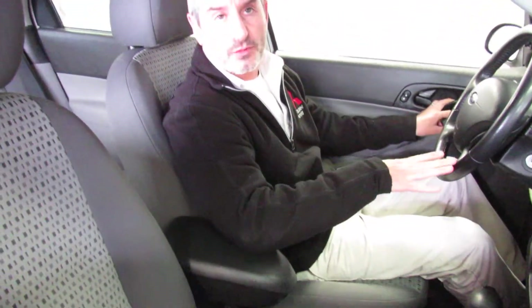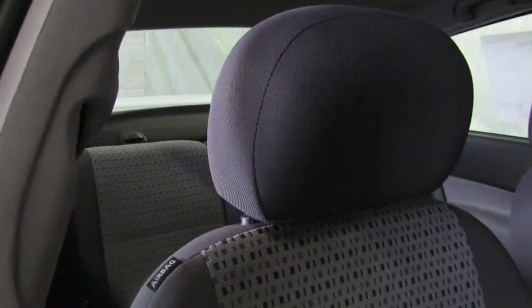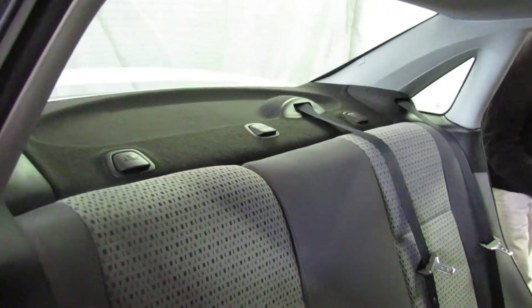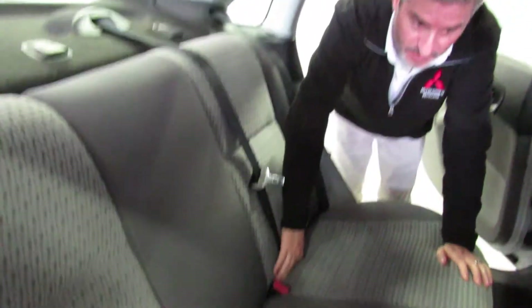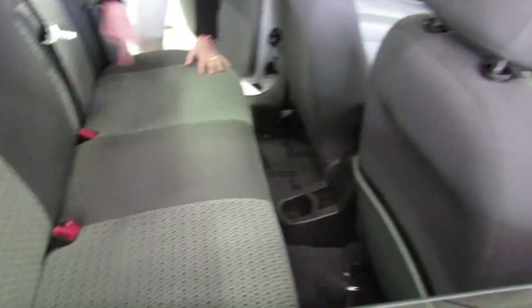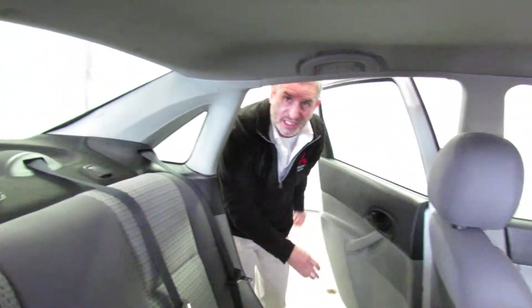We've had a lot of people both tall and short try the Focus, and I think you'll be surprised at how well, regardless of your size and shape, you fit in here and find it comfortable to drive. The back seat looks great — excellent condition. We've got the child safety seat tether system with anchors in the middle. It looks like a brand new car in here. There are three seatbelts and this is also a folding rear seat. I'm going to open the trunk and show you how nice that looks.